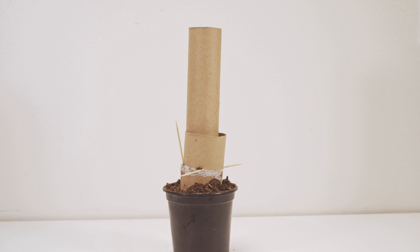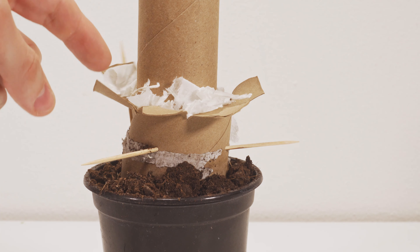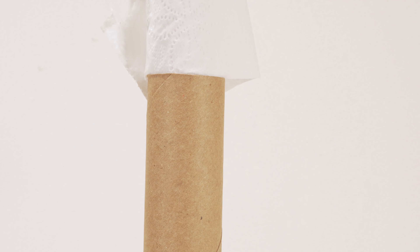It's looking pretty good so far and it looks like we're going to have a good growth and good produce. Here we are just a few more days later and you can see little tufts of toilet paper at the base of the seed, and we can see our very first roll starting on top. It's looking great and it looks like we're going to have a good variety.